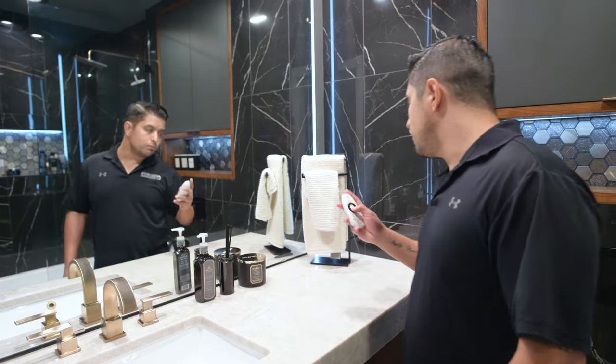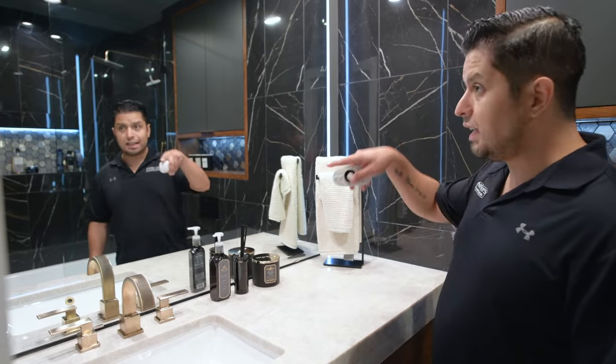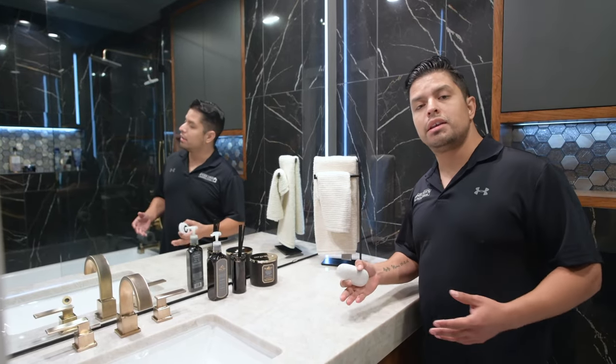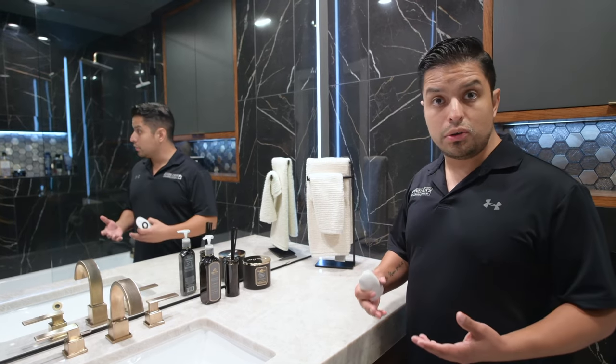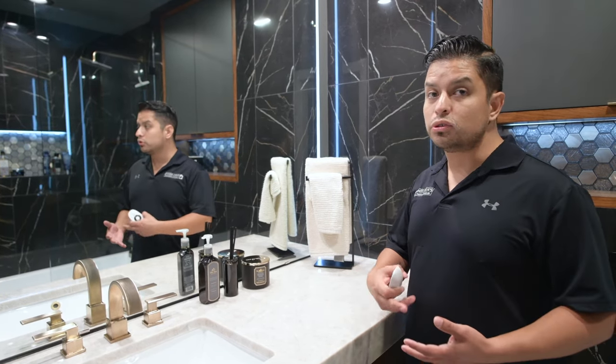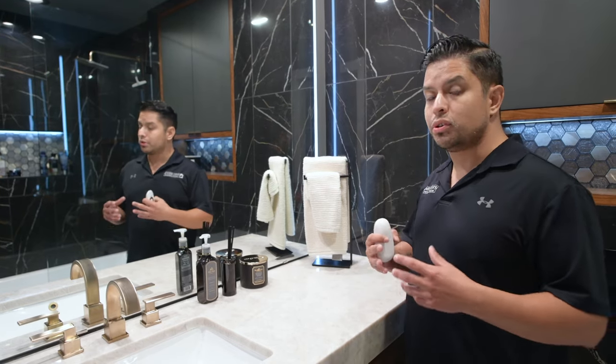Hi guys, one other thing that we added to this bathroom was these LED lights. In the LED world there's tons of different products that you can buy — some of them are dimmable, some of them change color. You just have to know exactly what you need and what your taste is.